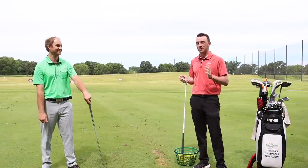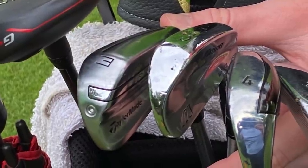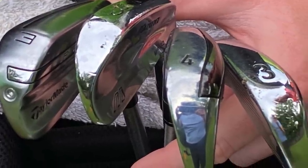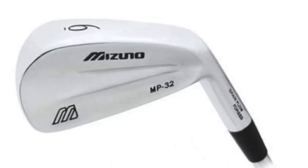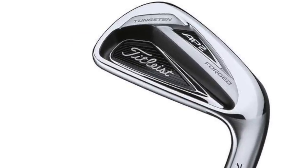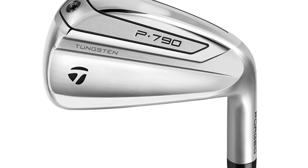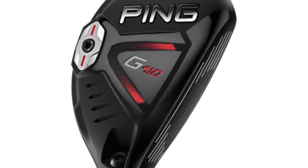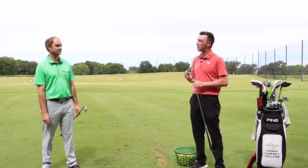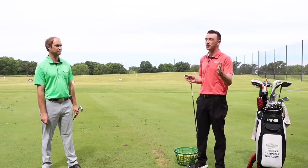Thomas is going to hit some golf shots for us today. We've got kind of a test of some irons, some hybrids, some utility irons to see which is the right fit for your bag — which is the right fit for Thomas's bag. So we've got five clubs today: a Mizuno MP32 3-iron, a 716 Titleist AP2 3-iron, an Epic Forged 4-iron, a TaylorMade P790 3-iron, and a G410 3-hybrid. A mix of brands, models, and lofts as well.